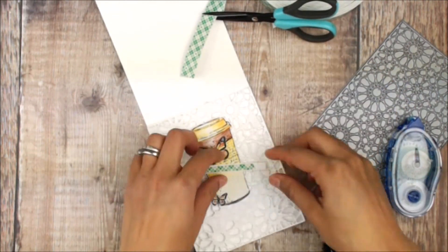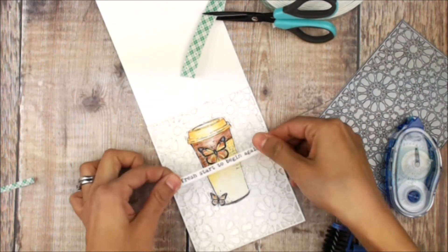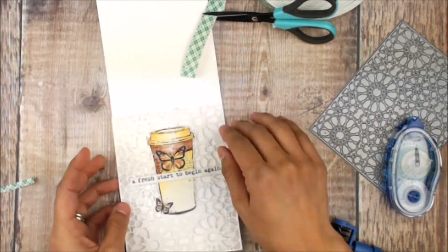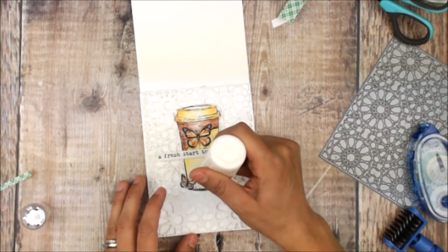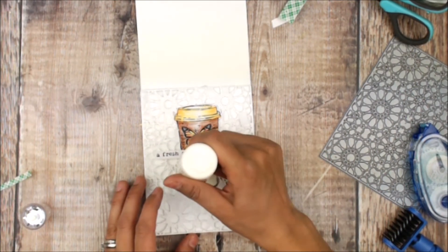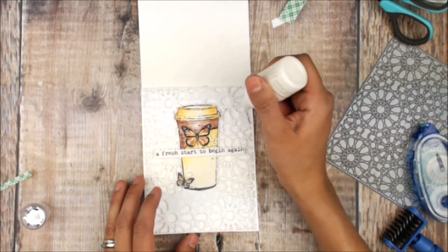Again, cutting a piece of foam adhesive to match perfectly and placing that over the coffee cup. To keep with the white theme, I'm using White Nouveau drops, adding a few blobs onto the coffee cup and then some directly to the die.